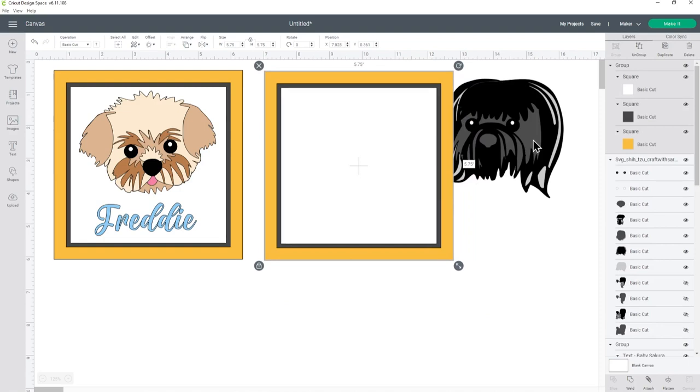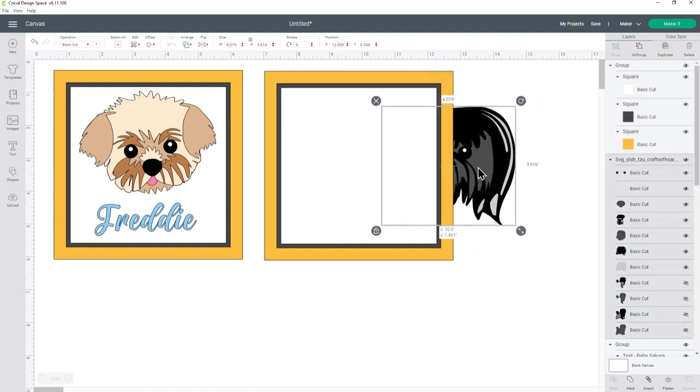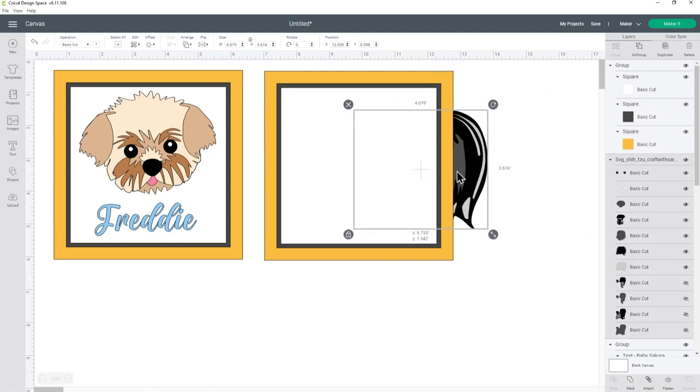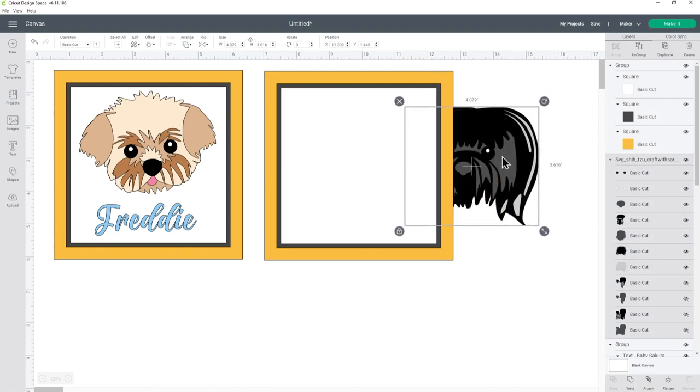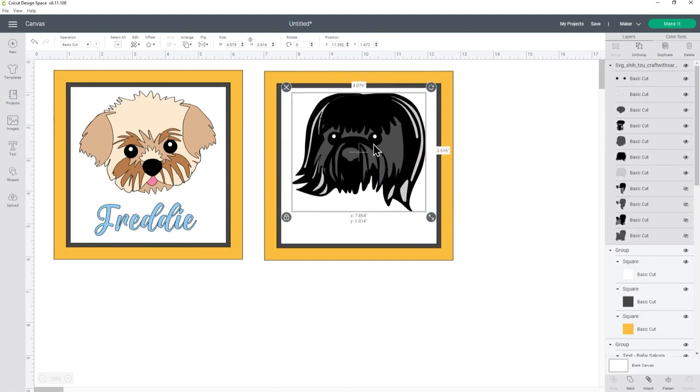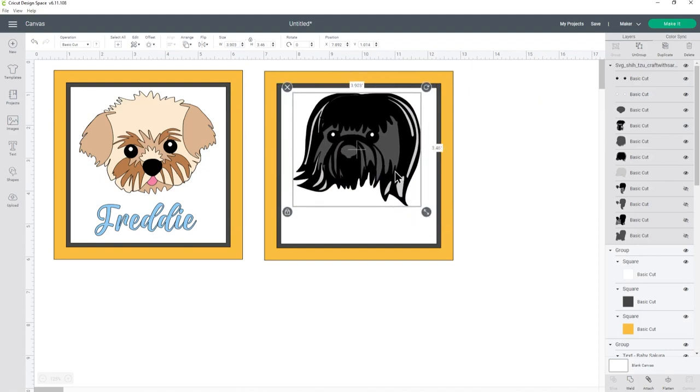Now I can make the Shih Tzu head smaller so it will go into the middle. At the moment it's appearing underneath, so I need to bring it to the front — click the dog head and go to Arrange > Center Front. Now I can move it over and actually that size is pretty good. I want to add the names of the dogs underneath, and I'm going to cut the names from adhesive vinyl and stick them to the glass on the front of the frame.